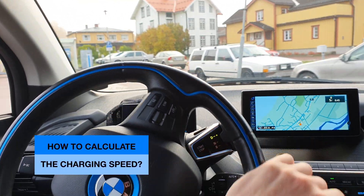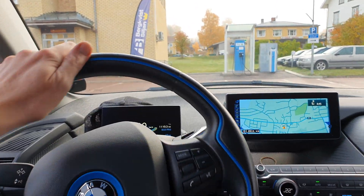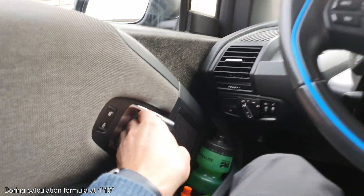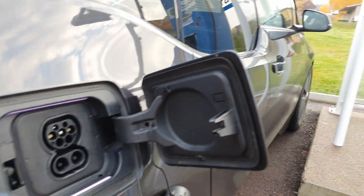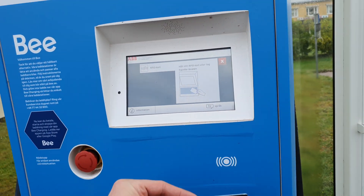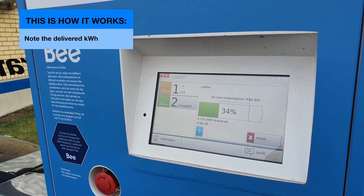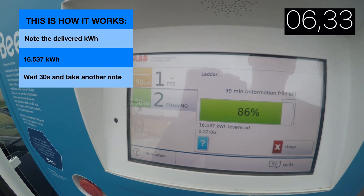Not a lot of people know this little hack — there is a super simple way to know how fast the DC fast charger is at the moment. Most DC fast chargers look like this: they show only the percent of charge, the kilowatt hours delivered, and the time passed.